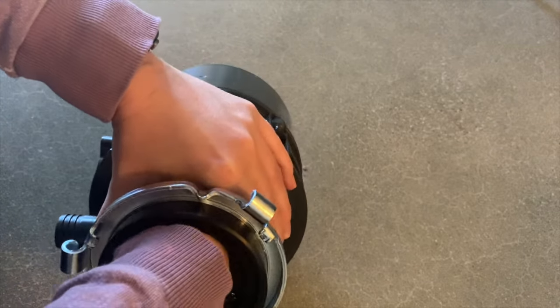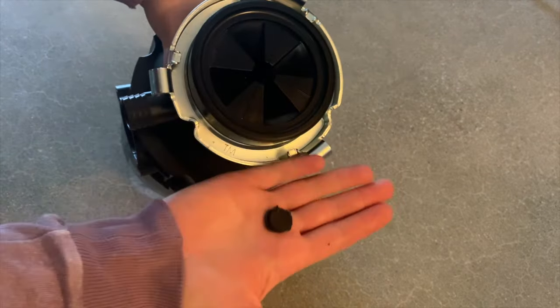Then reach inside the garbage disposal and remove that plastic piece, and there you go.